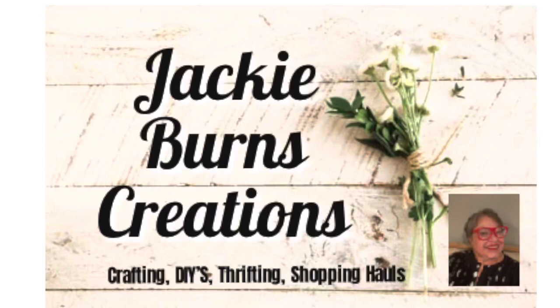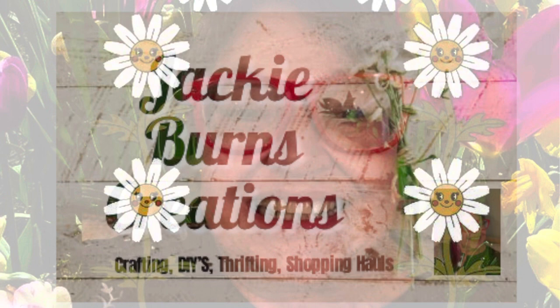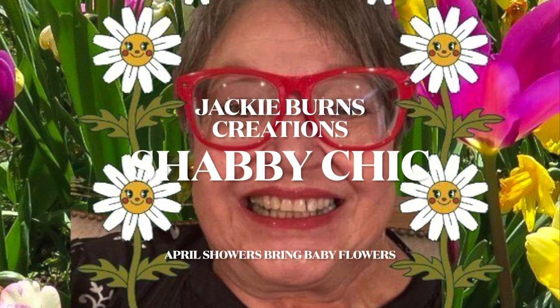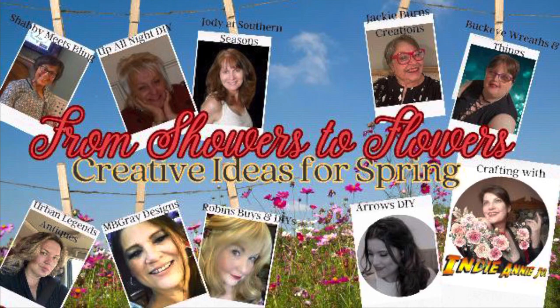Hi, welcome to Jackie Burns Creations. If you've never been here before, I am an artist and a DIYer. I love to do thrift flips and shabby chic DIYs from what I find. We are doing a get-together for From Showers to Flowers: Creative Ideas for Spring, and we are celebrating Favvy's new baby.